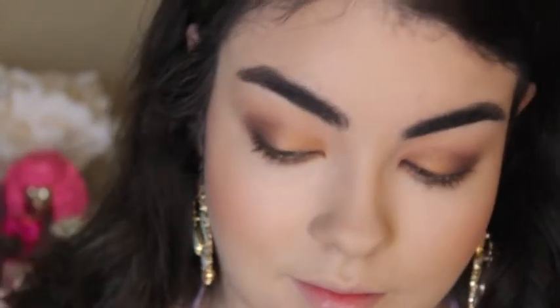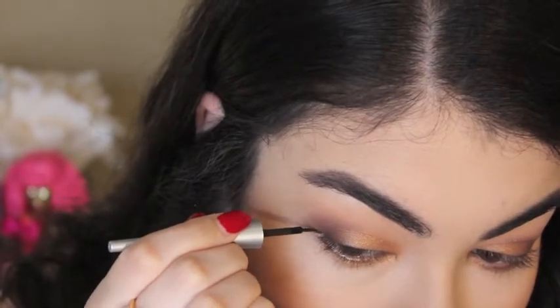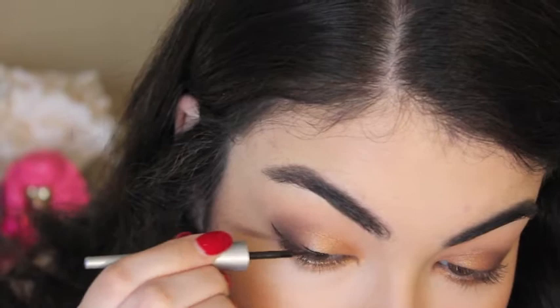I'm then going to take my favorite mega liner from Wet n Wild in the color Dark Brown, and I'm going to go ahead and do a really pretty cat eye.